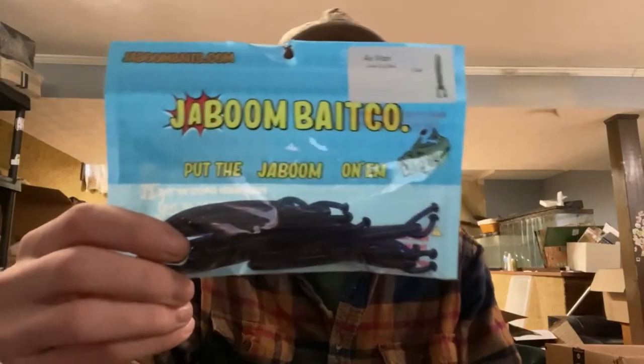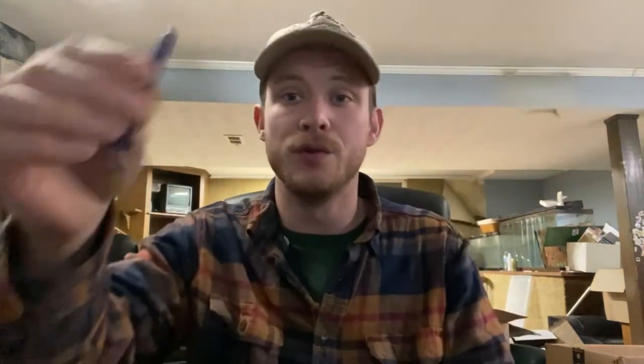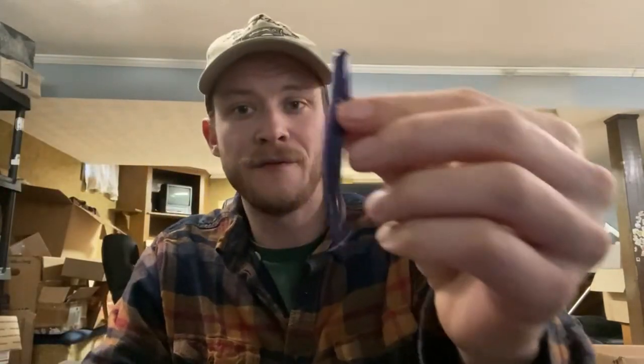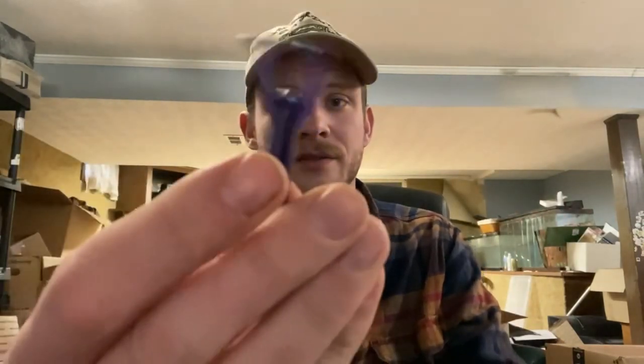First up, we have the Jaboom Airman. This is a brand new Ned rig style bait coming to you in 2023. This bait is about three to three and a half inches, and it's going to be a great trailer — a very finesse-y trailer — but also just a great Ned rig drop shot. There's a lot of versatility to it. Just look at the little Airman go — the wacky waving inflatable arms tube guy in bait form.